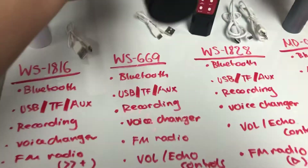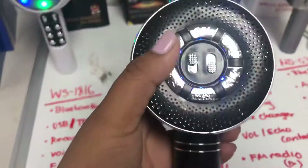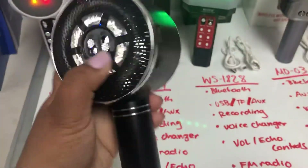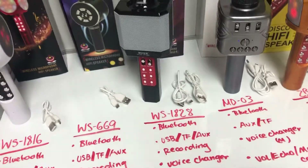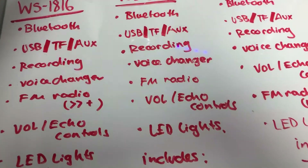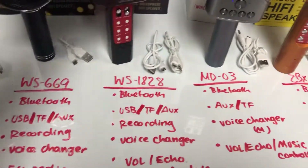This one also has a voice changer. It has Bluetooth, USB, TF, aux, and recording as well. From the side you can see the USB and TF inputs, and then we have the volume and echo controls. The sound is very clear. You have your LED light control — you can turn it off and on — and the voice changer. It also includes FM radio and the charger.